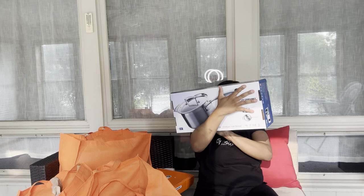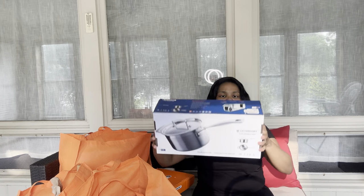So here we go. And it's three - it's three quarts, so it's not too small.